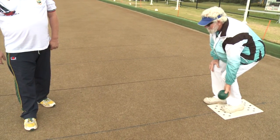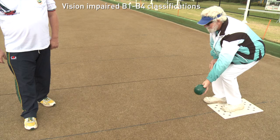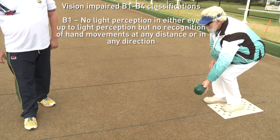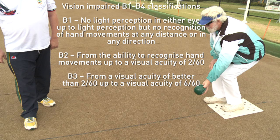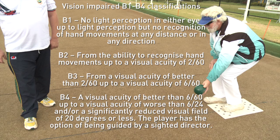Step 1: What is a vision impaired bowler? Vision impaired B1 to B4 classifications. B1: no light perception in either eye up to light perception, but no recognition of hand movements at any distance or in any direction. B2: from the ability to recognise hand movements up to a visual acuity of 2 out of 60. B3: from a visual acuity of better than 2 out of 60 up to a visual acuity of 6 out of 60. B4: a visual acuity of better than 6 out of 60 up to visual acuity of worse than 6 out of 24, and/or a significantly reduced visual field of 20 degrees or less.